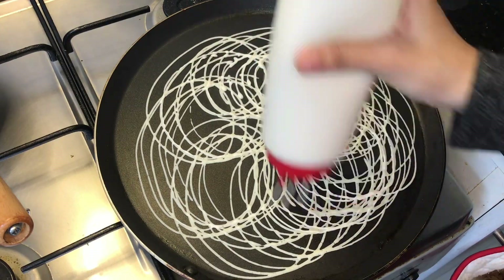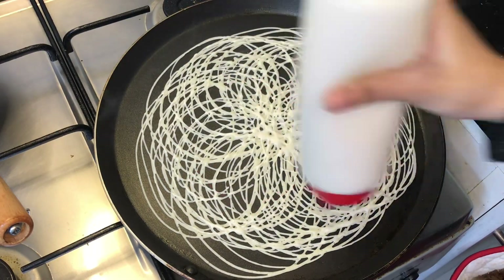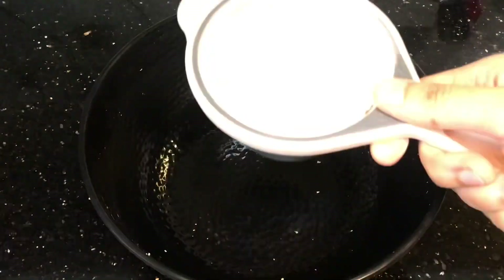Hello everyone, welcome to Shirin's World. Hi friends, how are you? Today we are going to add 2 cups in a bowl.